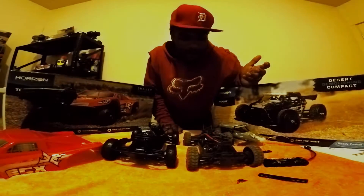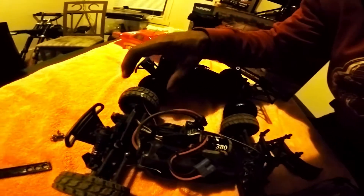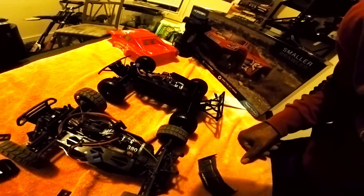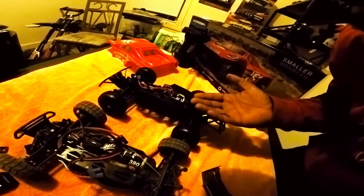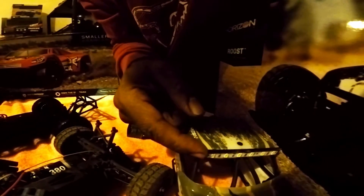Alright, going about comparing these two vehicles. They both have shock tower braces, like on my wife's. They both have 380 size motors, so they're both going to be wicked fast — we know this one's wicked fast, so we know this one's going to be awesome fast too. It might handle a little different because it's got a truck body versus this one which has a desert buggy body. It's a little heavier with the plastic, but actually it's very lightweight even with the lights on.